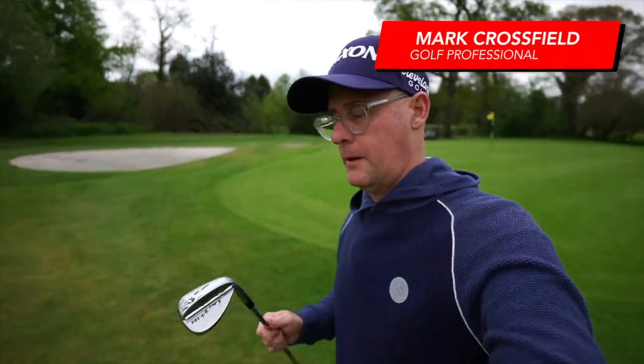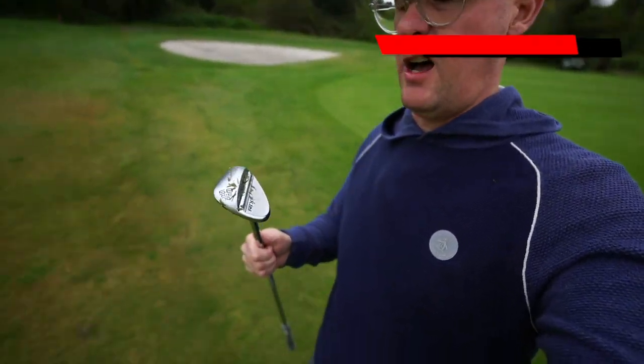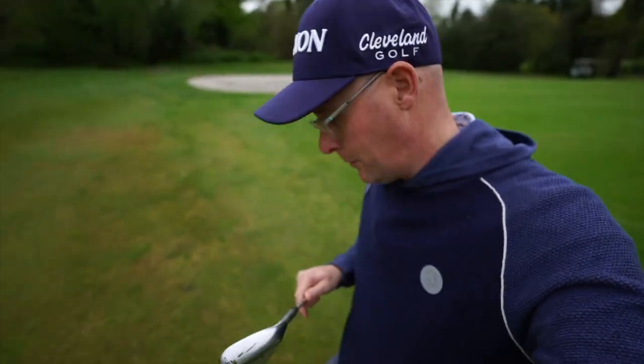I'm just on the 17th green here at Stover Golf Club. I've got my RTX Cleveland Zipcore wedge, two golf balls, and some alignment sticks.